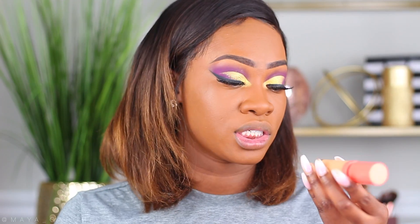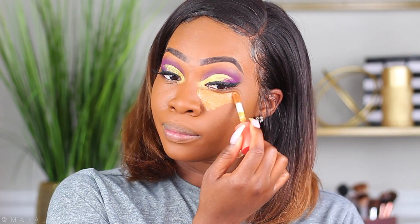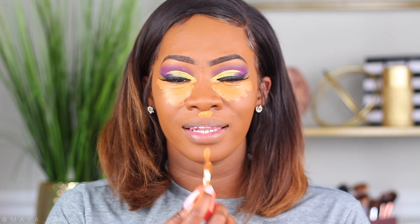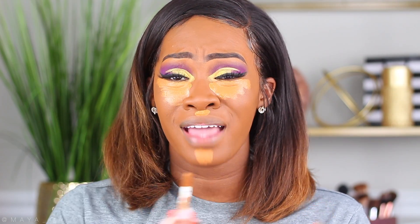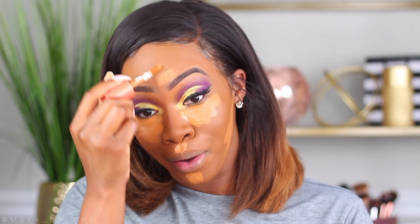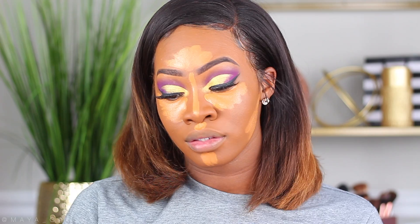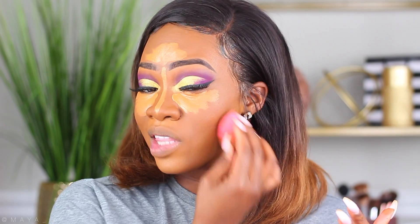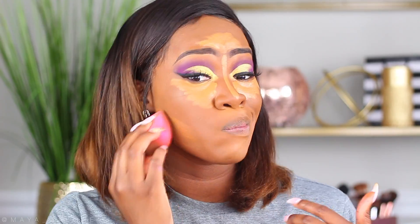This is the concealer. They sent me shade 12, which is perfect for my complexion, and sometimes I also use shade 16 just to brighten up the under eyes, so I'm going to go ahead and do that now. The concealer comes in a 0.34 fluid ounce bottle, and the applicator is huge, which I am a huge fan of. I love NARS concealers and their radiant creamy formula, but their applicator is so small. Now one thing I will say is this concealer is kind of thin — so if you like really thick concealers this isn't the one for you — but it gives amazing coverage, and a little goes a long way.